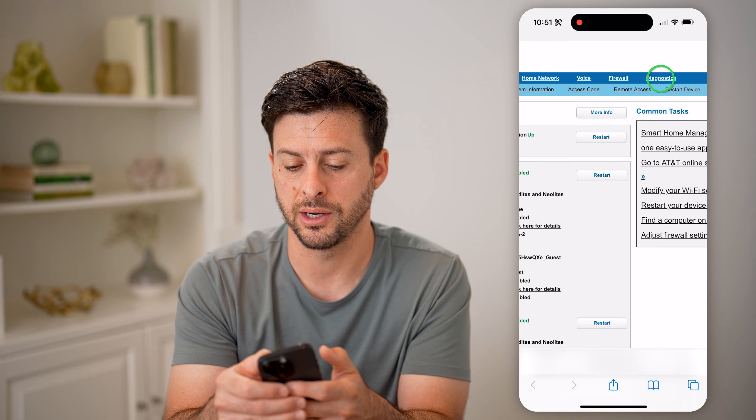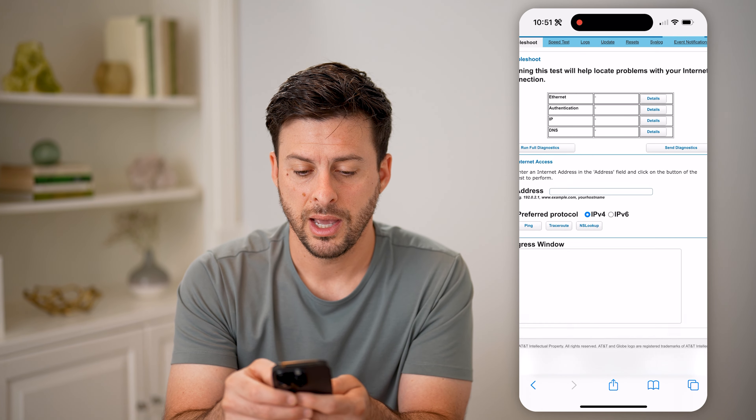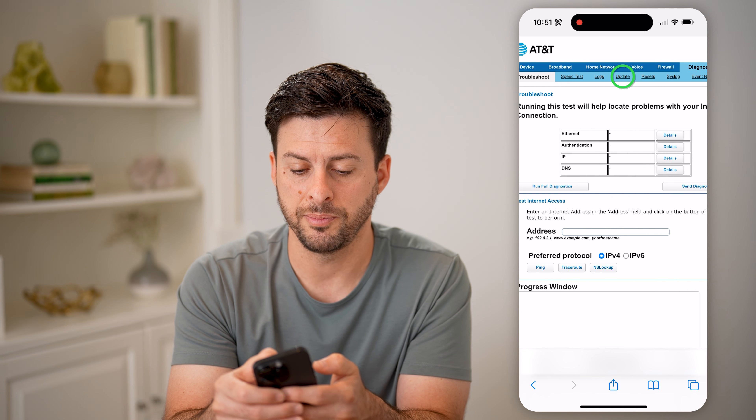I'm going to tap Diagnostics here. And you can see if I zoom in, I can go to Update.